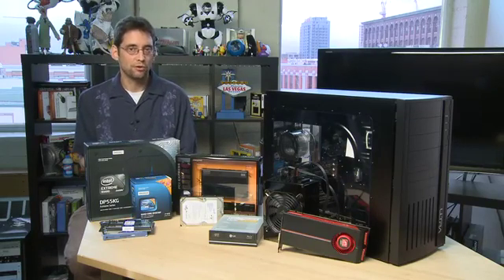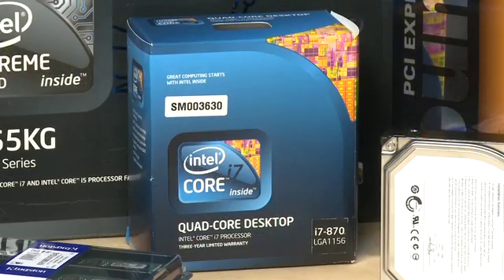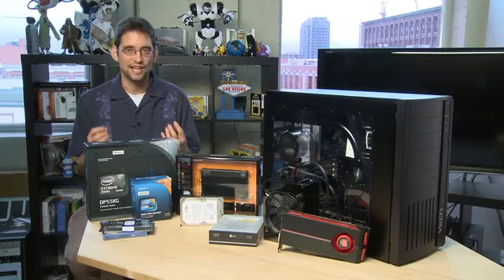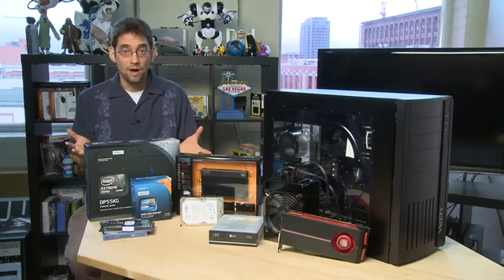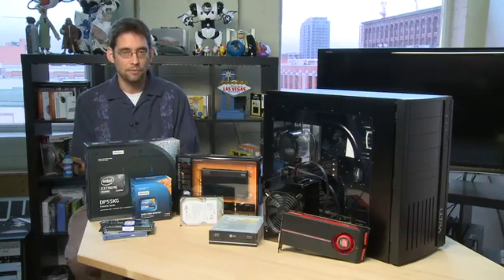So to get started you'll need a few crucial components. First of all you'll need a motherboard. To go with the motherboard you'll need a processor or your CPU. These two things are like bacon and eggs or salt and pepper — they're inextricably linked. You need the two of them together in order to make this computer work, and making sure that you match the two properly to perform what you want your computer to do is very important.